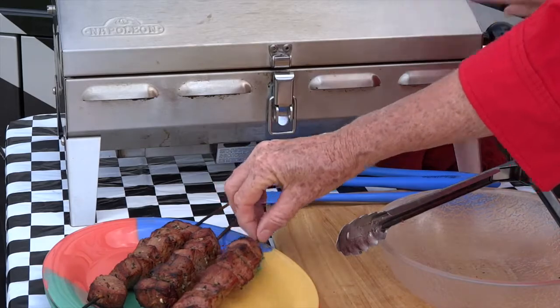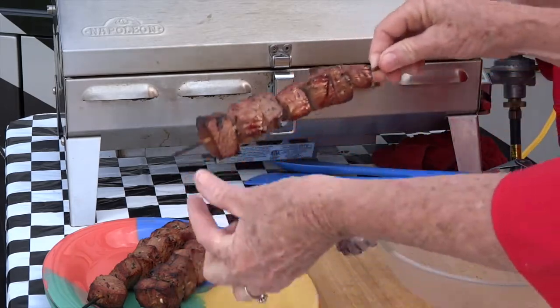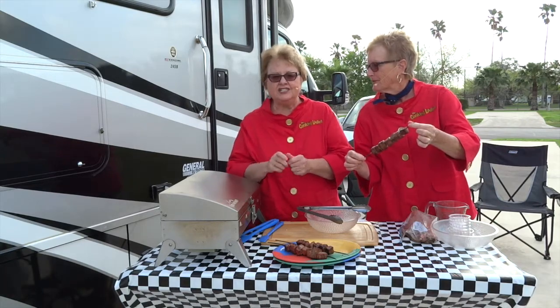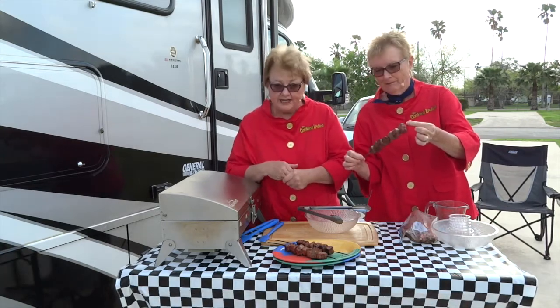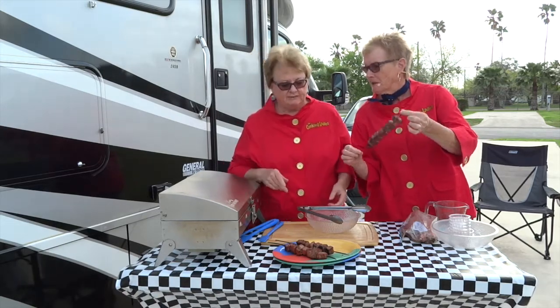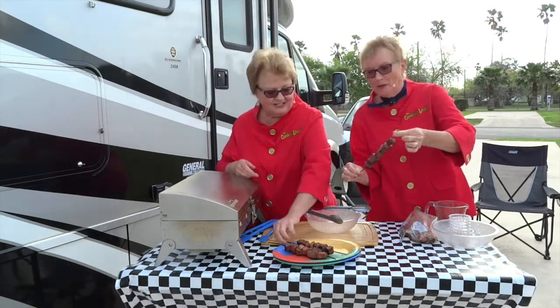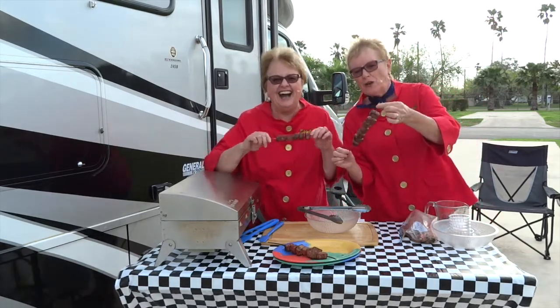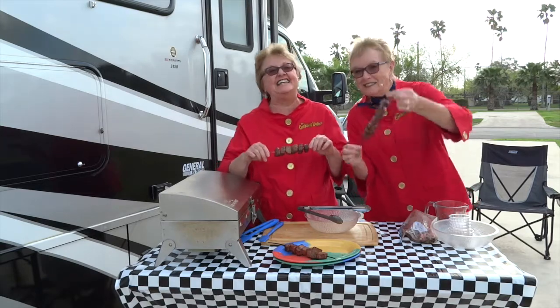We're going to cook it on about medium to medium high, maybe 10 minutes — five minutes on each side. If you like it rare, don't do it quite that long. If you like it more done, a little longer. Just test it periodically. This is very impressive — it's a wonderful color. Enjoy.